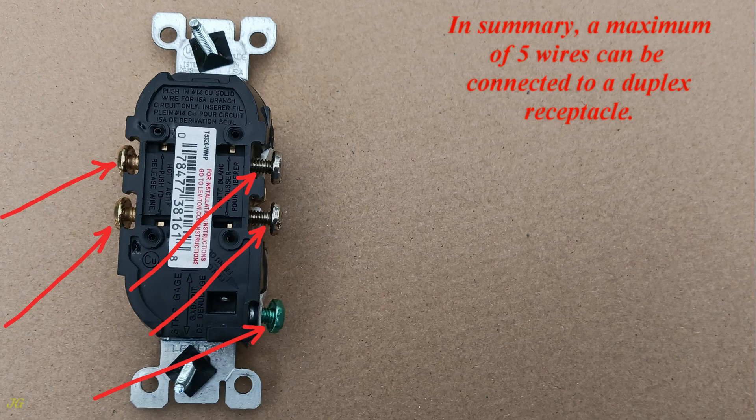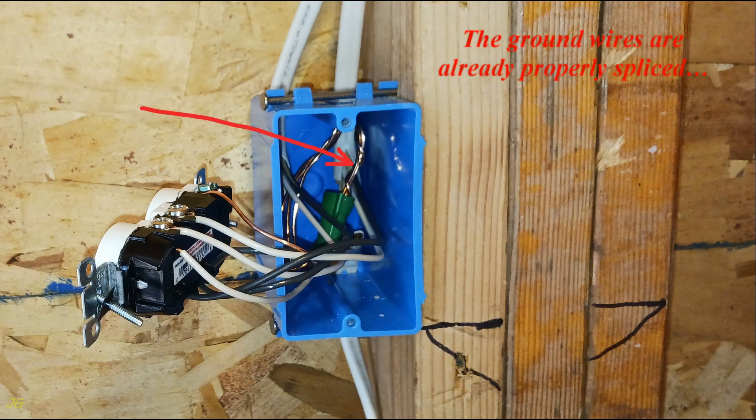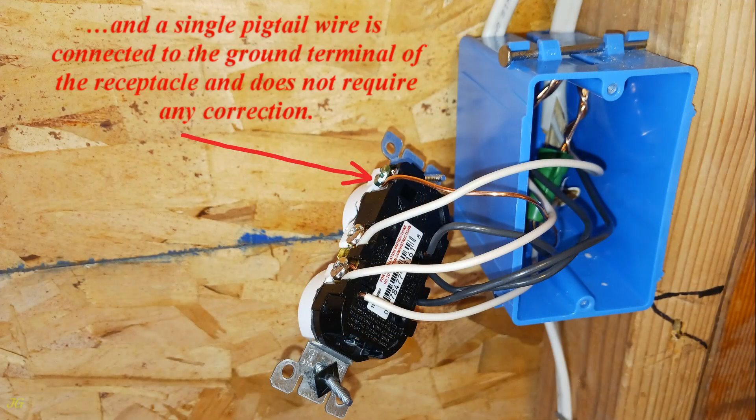In summary, a maximum of five wires can be connected to a duplex receptacle. To correct the wiring inside this junction box and connection to the receptacle, the ground wires are already properly spliced and a single pigtail wire is connected to the ground terminal of the receptacle and does not require any correction.